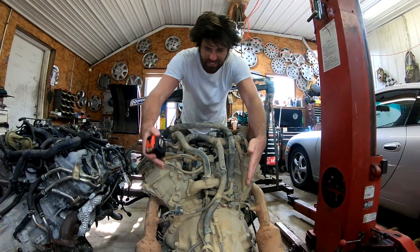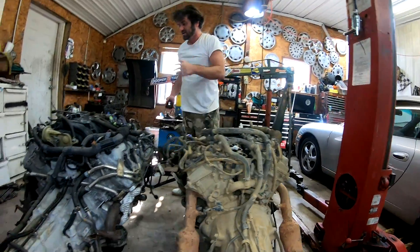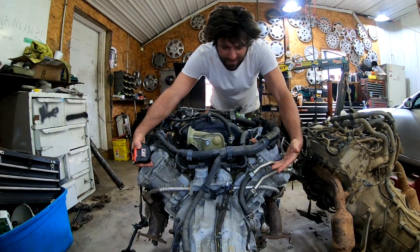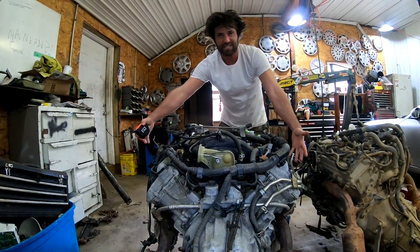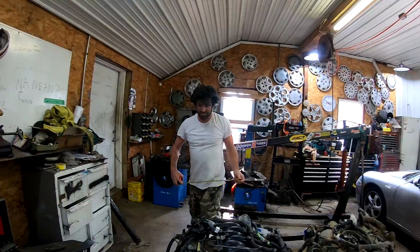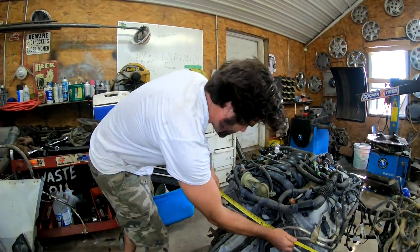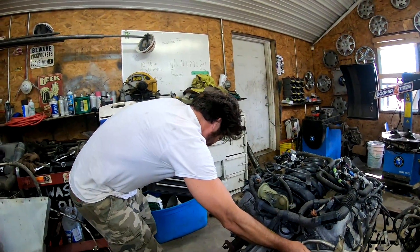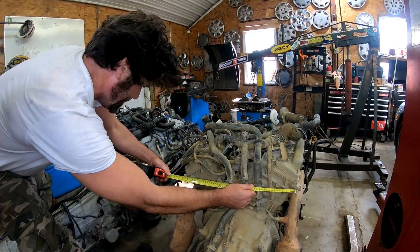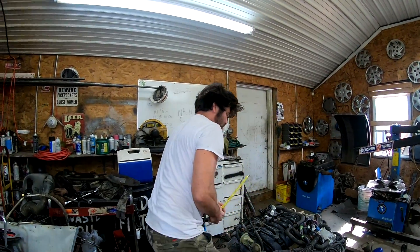First thing we notice, the V shapes are much different. The V shape on the Tacoma is 60 degrees. Come over here to the Tundra — this big one has a 90 degree V shape, which makes it a much bigger looking engine overall, much wider. And how much wider? Let's find out. I've got the tape measure right here. If we go from outside valve cover, just to get an overall size, we're at about 30 inches, maybe a little over. And on this little baby, we're only at like 22 inches. That's probably the biggest difference between the two right there — the width of the engine.